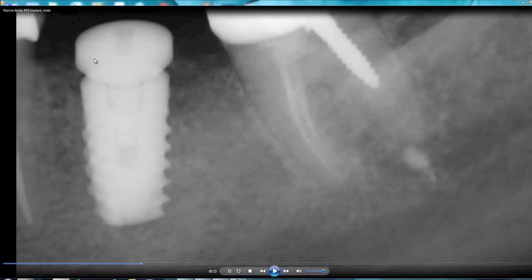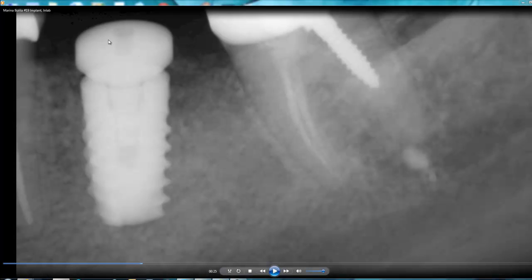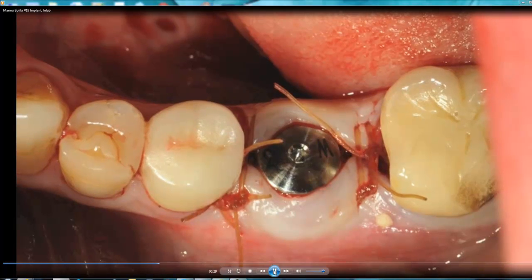I placed the healing cap. You can see a little V-shape on each side of the implant — that's because it's designed with a platform switch. We then put the surgical healing cap in place and completed a two-stage surgery at the same appointment, and put the stitches in.